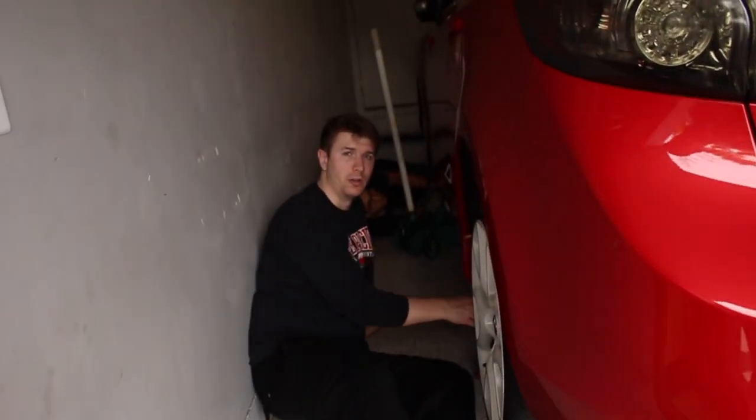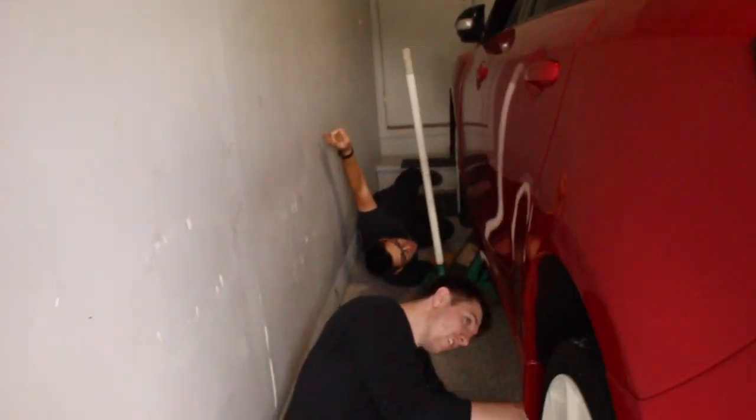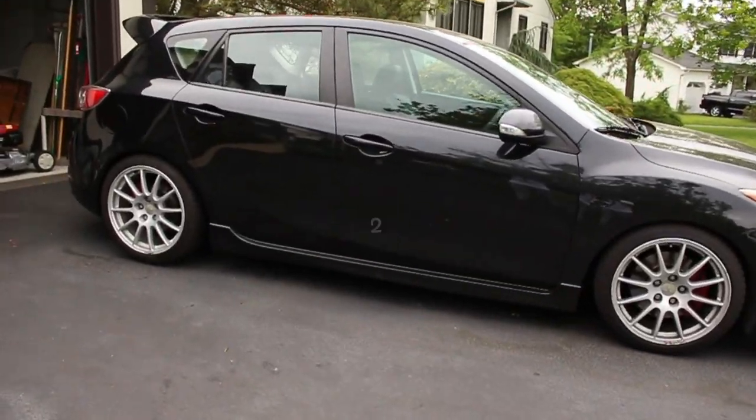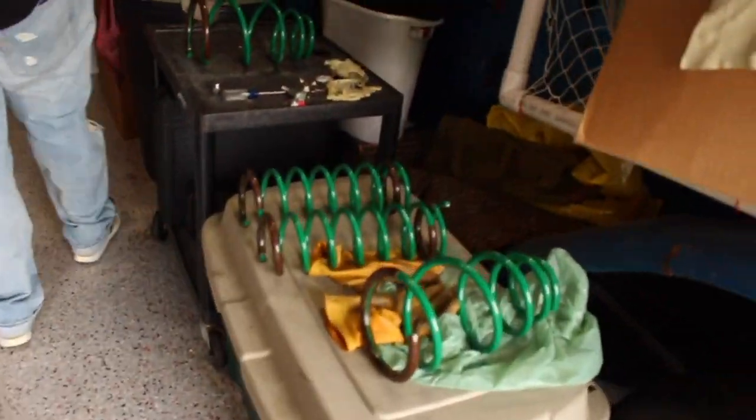What is good guys, welcome back to another video. It's your boy Bobby back again. Right now we're in a Mazdaspeed 3 with my boy Robert. Rob is one of the supporters of the channel, so today we're gonna be installing springs in his 2013 Speed 3. We got our boy Jason in the back. We made it to John's house with Roberto's car — cool dudes. They got three Speed 3s out here today.